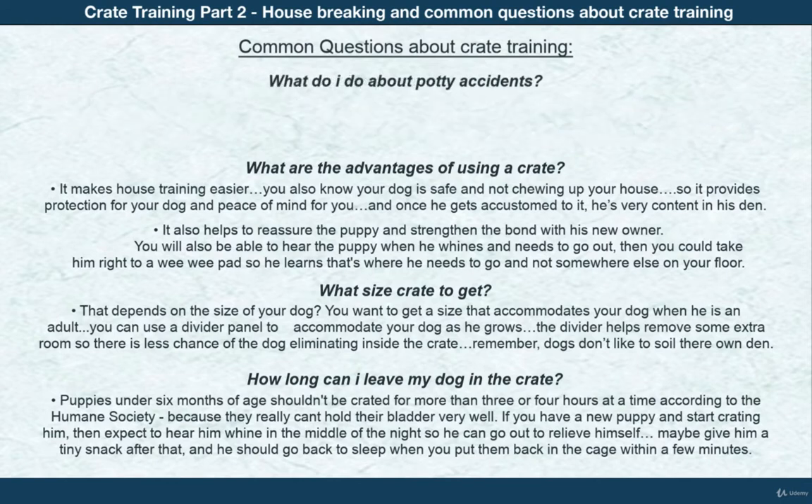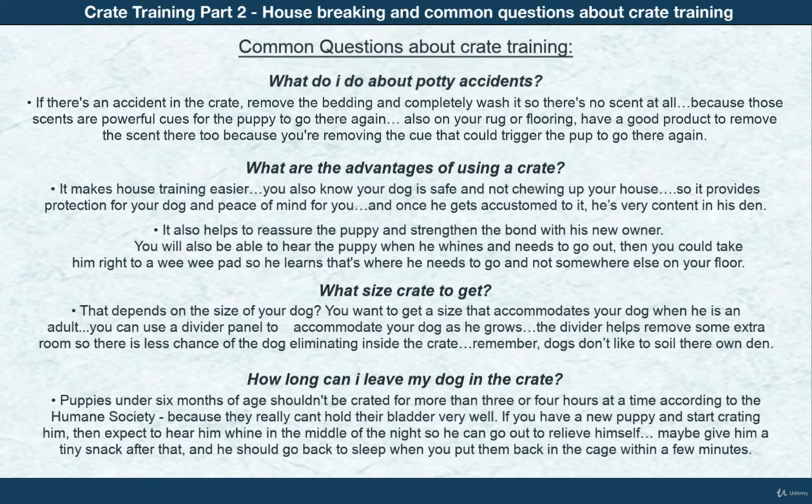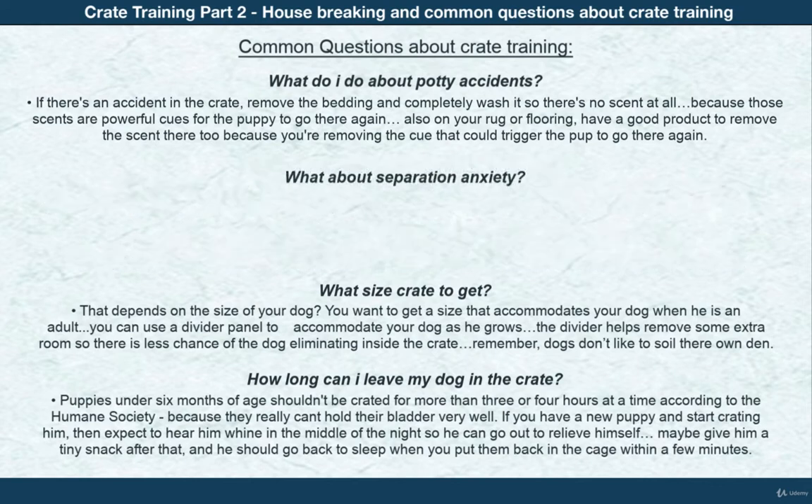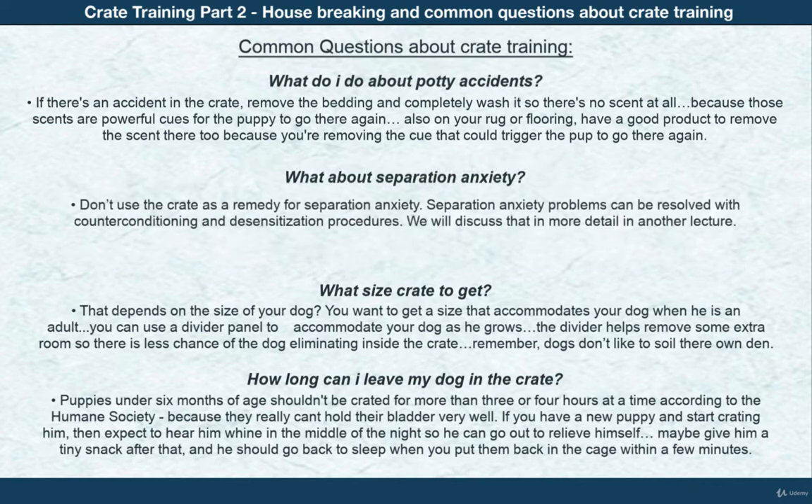What should I do about potty accidents? Accidents are inevitable with puppies. If there is an accident inside the crate, just remove the bedding and completely wash it so there's no scent at all — scents are powerful cues for the puppy to go there again. On your own rug or flooring, make sure you use a good product to remove the scent as well, because you're removing the cue that could trigger the pup to go there again.